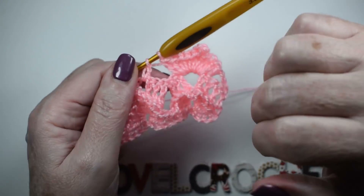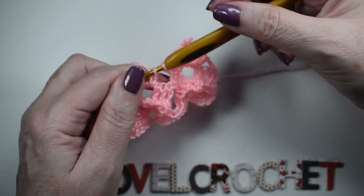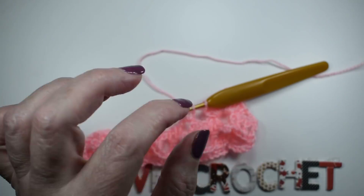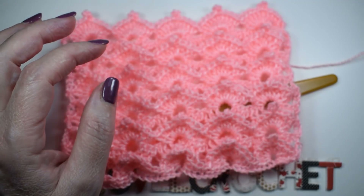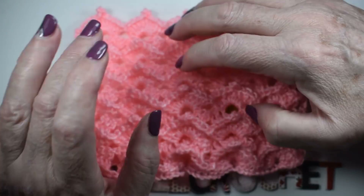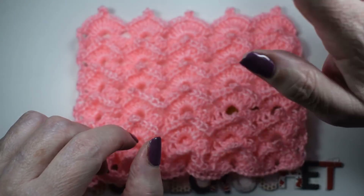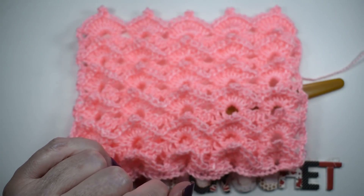Y este es el punto. Ahora solamente tenéis que repetir estas dos vueltas. Espero que os haya gustado, queda muy bonito. Muchas gracias siempre por verme y por seguirme. Os espero el domingo con otro tutorial. ¡Hasta el domingo! ¡Gracias!